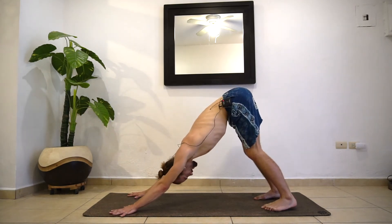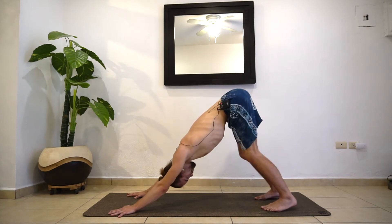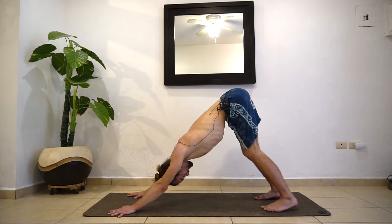Good job. Down dog, five breaths — this is your last down dog of the day. Just feel back into this. Maybe now after your legs are a little more warm, you can drop the heels a little more, or straighten the knees out just a little bit. As long as it doesn't round your back — if it starts to round your back, we don't want that. Keep the back straight. Keep breathing.